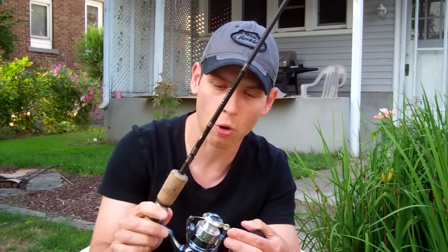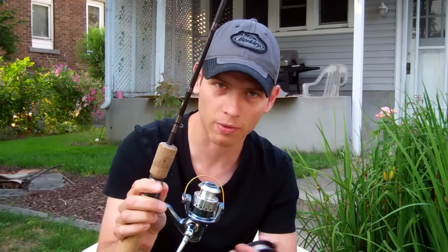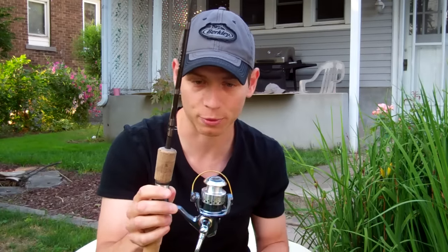What you want to do before you start putting the line on is make sure that you open the bail. It's something that a lot of people forget, but if you don't open the bail before you actually tie the line on the spool, you're not going to be able to actually wind the line onto the spool.